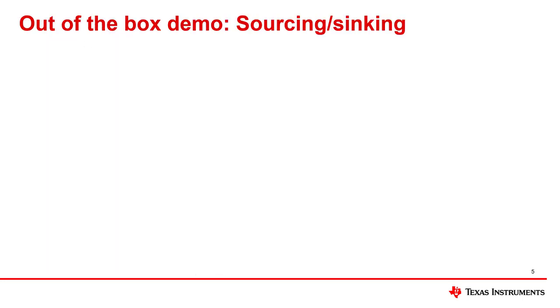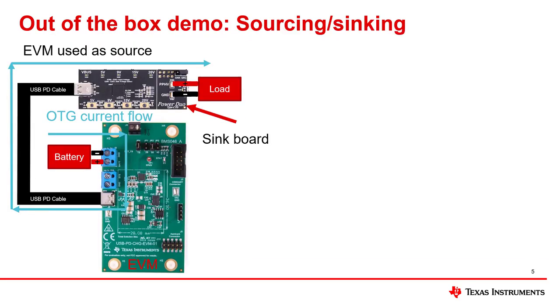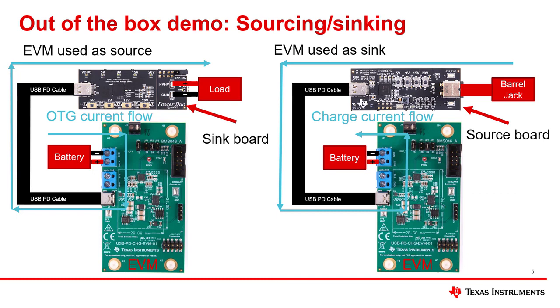First, I will start with two examples of how to use the EVM. The first picture on the left shows how the EVM can be used as a source. The second picture on the right shows how the EVM can be used as a sink. Please attach the battery to the battery connector on J2 to power the EVM. The battery is necessary to use the EVM as both a source and a sink.